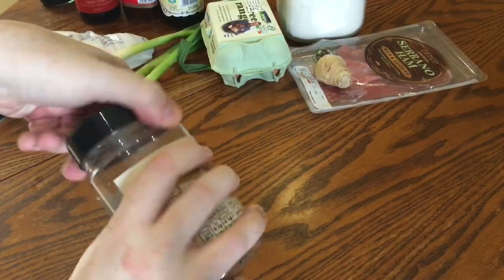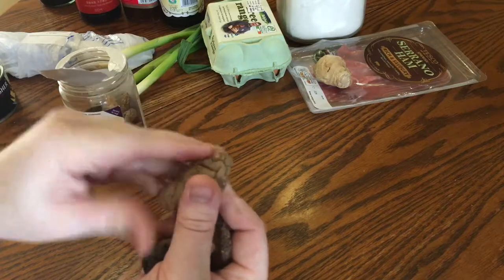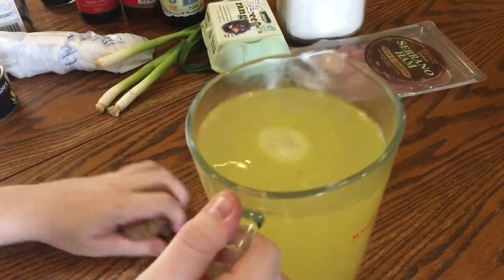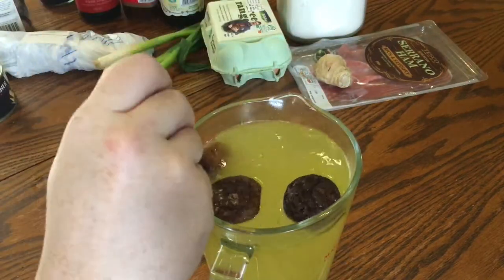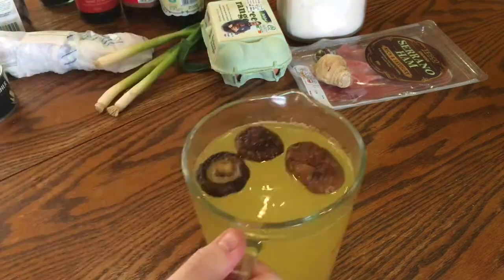Start with some dried shiitake mushrooms. The recipe says to steep three in boiling water so they soften, but because the recipe requires chicken stock I'm going to steep them in that instead, so I'll infuse the stock with their shiitake flavor and not lose it to the water. But if you want you can just use water instead. Just let them steep for 30 minutes.